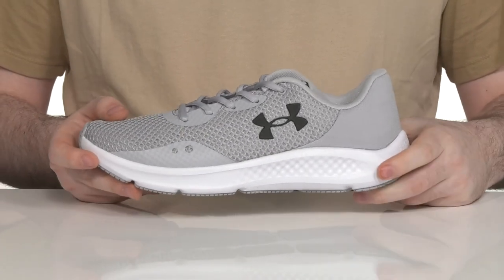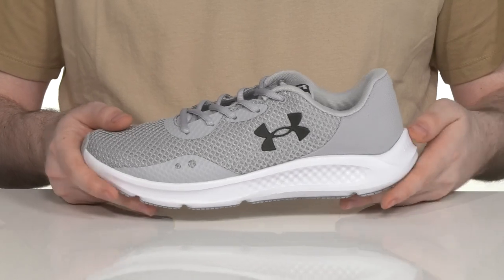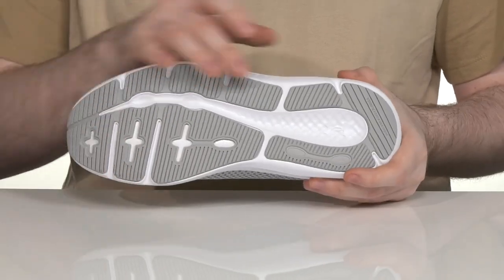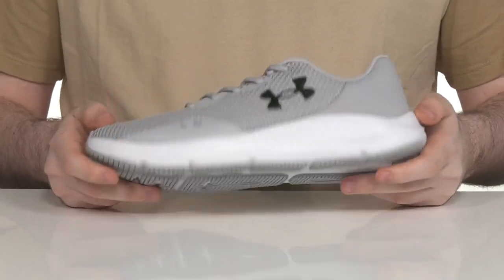The midsole is made with the Charged Cushioning material. It gives high rebound with plenty of shock absorption as you're running around, on top of the synthetic outsole that uses rubber pads, giving it lots of grip and reliability.